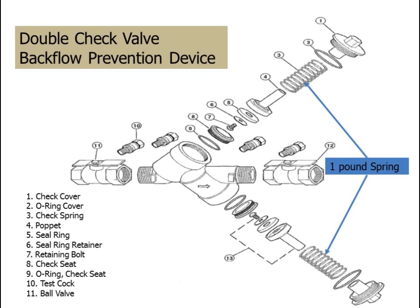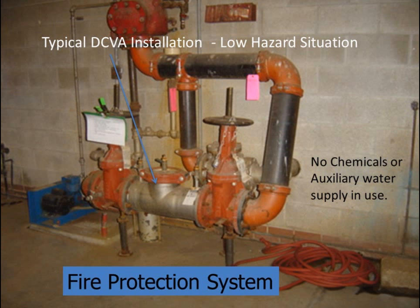This device has two independently acting check valves that are spring loaded with a minimum of a one pound spring. The purpose of the spring is to maintain pressure on the check valve when there is a small amount of debris on the check valve seat. A typical application of a double check valve assembly would be on a fire protection system where chemicals are not used or an auxiliary water supply is not in use.